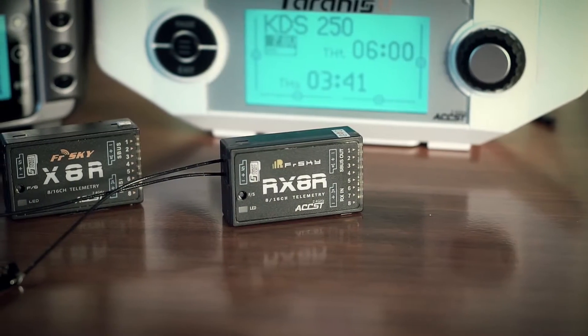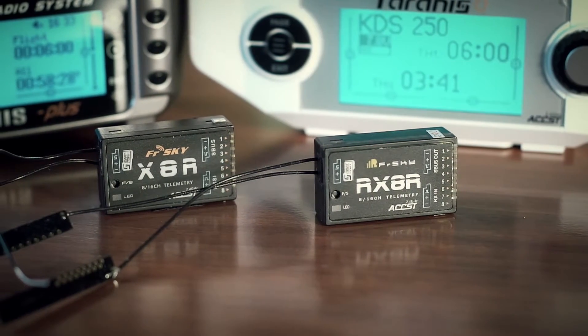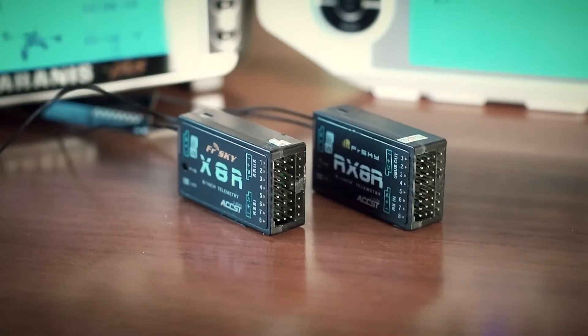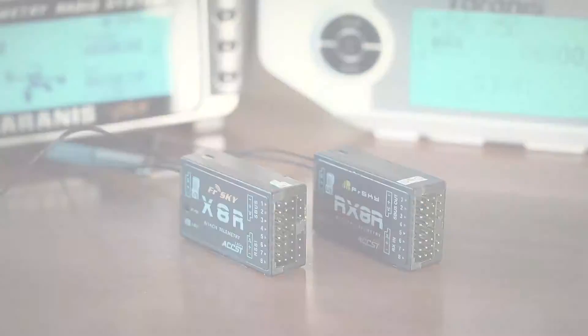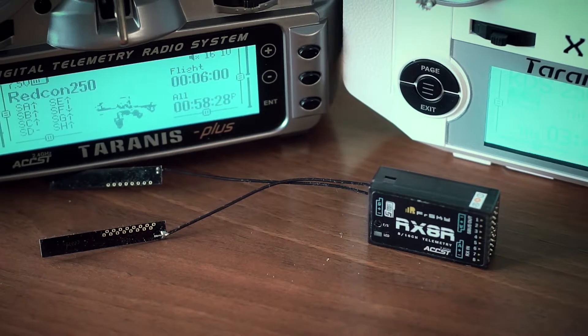RX-8R looks very familiar if you've used the X-8R or X-6R before. It is almost the same and can be used as a conventional S.BUS or 8-channel PWM receiver with telemetry, and configured with a jumper similar to other X-series receivers. Same casing, size, and almost the same weight, with some minor changes in PCB antenna design — they are no longer covered with plastic.